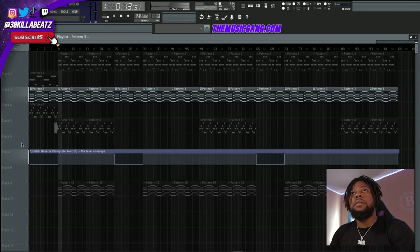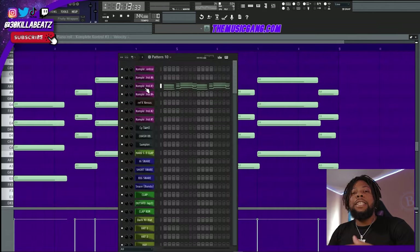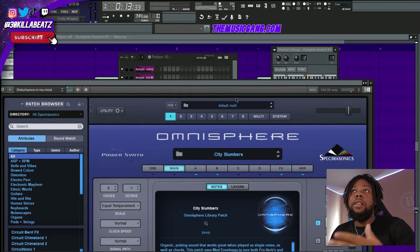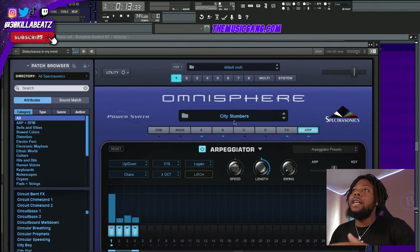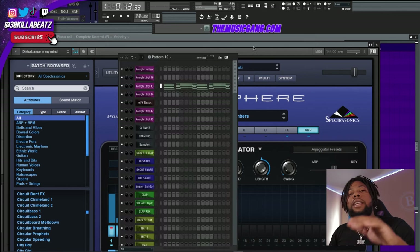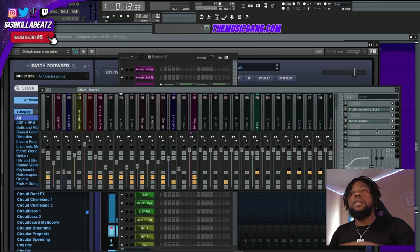With the slow mo and the reverse effect combined, it changes to a whole new sound and we're really getting into that hyper pop type beat realm. I took that same concept — found another preset in Omnisphere that matched the hyper pop vibe, added an arp to it, played around with the settings, and also added a slow mo effect to basically half-time it.